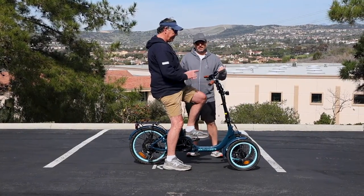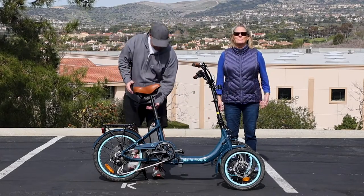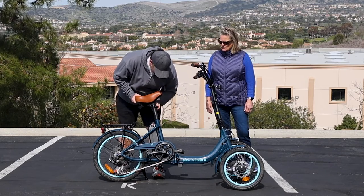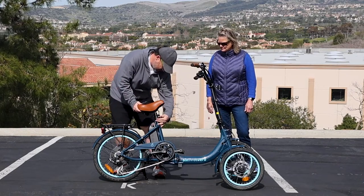We got a good fit for Jeff. Now let's show you how we size it to Lisa. Lisa's 5'4", so let's go ahead and bring this seat post down — we can bring both seat posts down actually. Let's bring it down to right there.